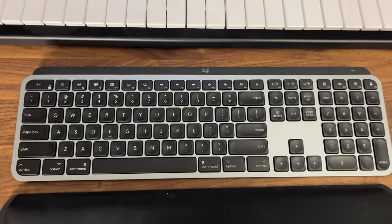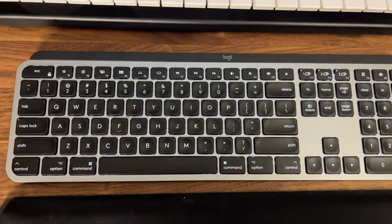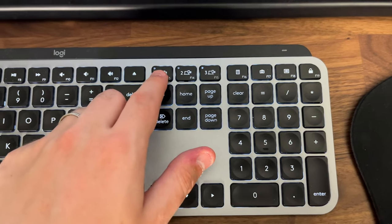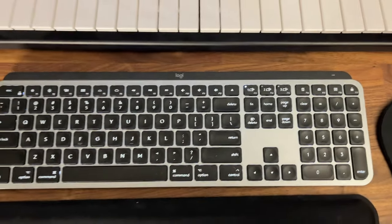In front of it, these are the Logitech MX Keys. It does light up in the dark in case you're into that, but my favorite feature is that you can select between your computers with a touch of a button, so you don't need any wires, which makes this very useful.